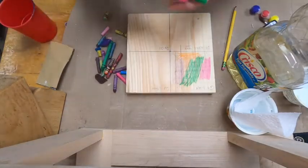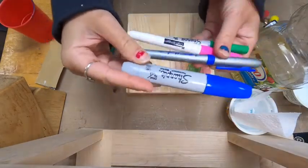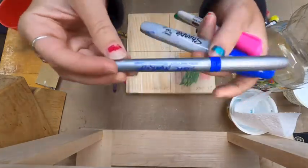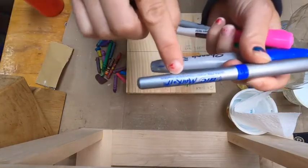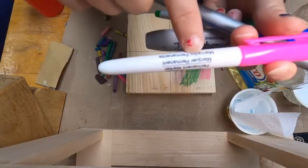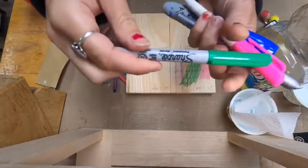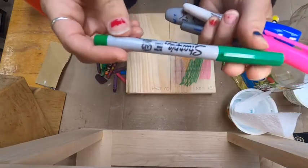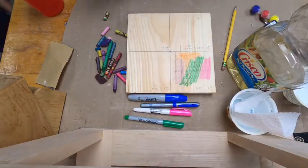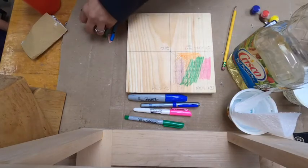For the next part, we're going to be using stains. A great example of stain is a marker, especially a permanent marker. When the permanent marker goes on the board, it stains into it. As it stains into the wood, you're able to see the wood grain as well as the color. Stains do not offer any protection unless combined with something else like a polyurethane — they're mainly there for a visual color effect while still allowing you to see underneath.